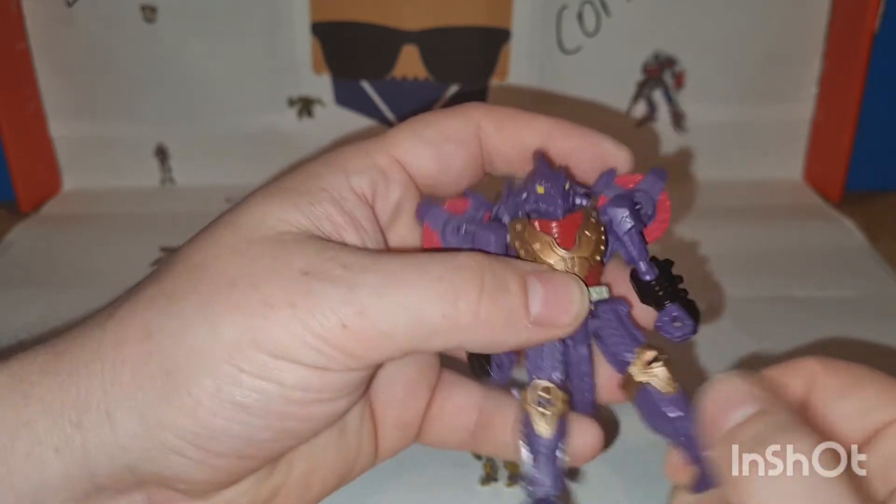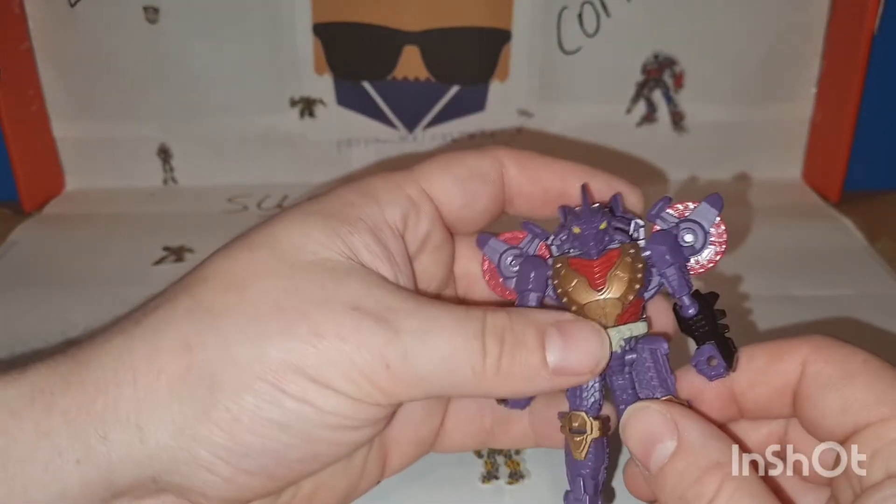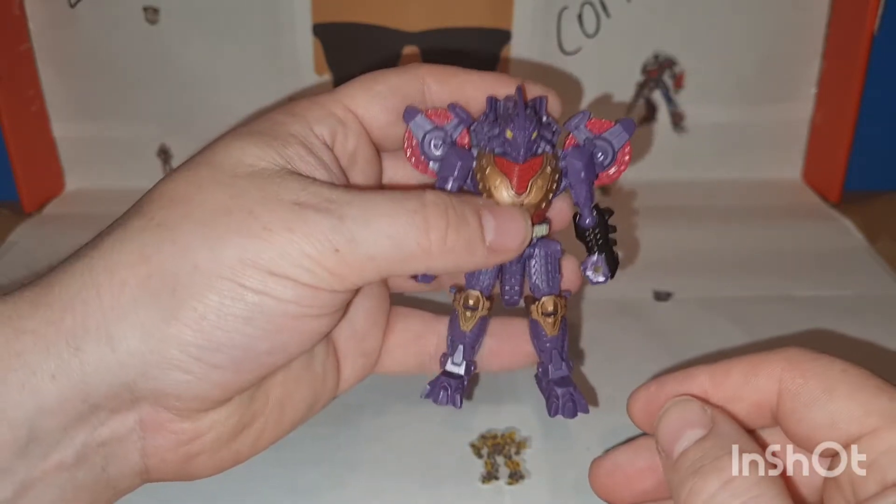Yes, I know there are infinite upgrade kits that fill in the legs and do this and that. Really? For a fella this size?